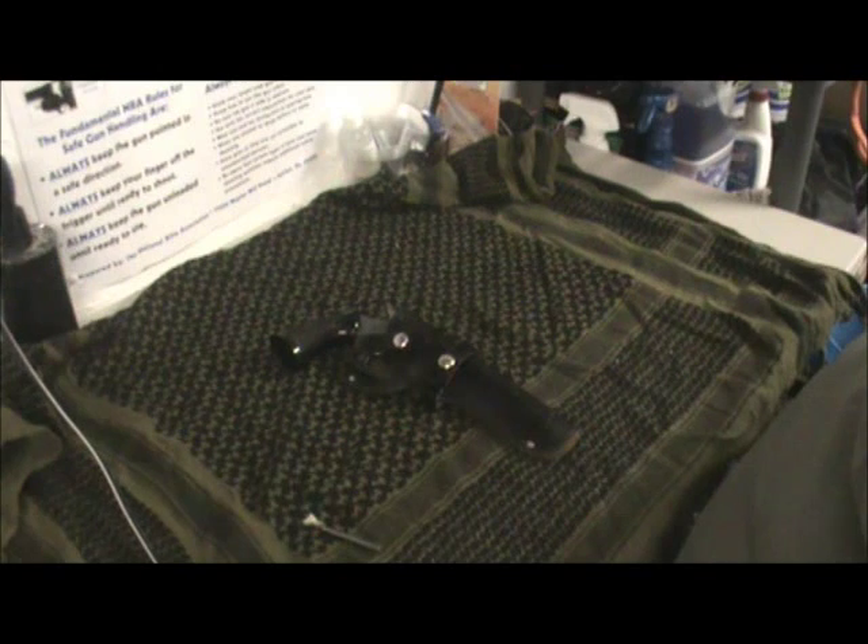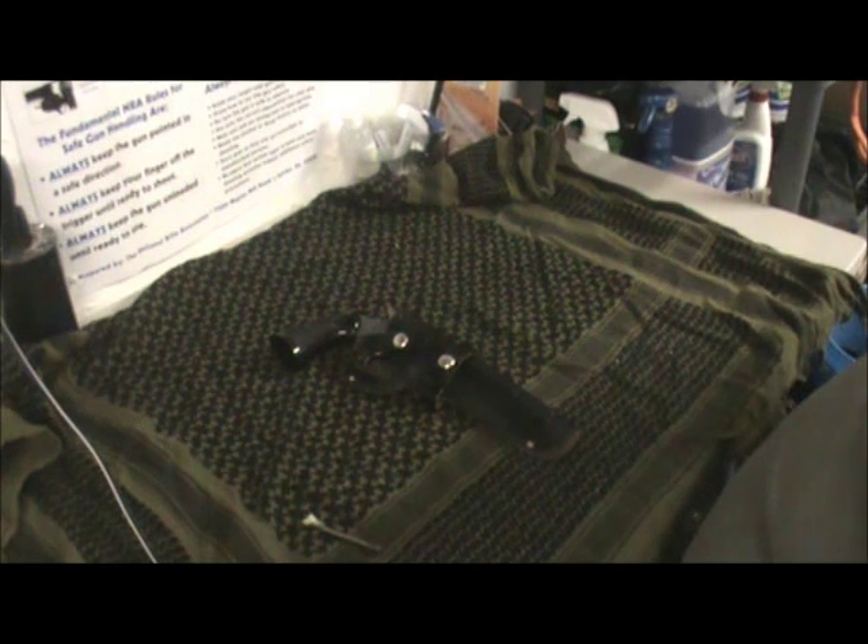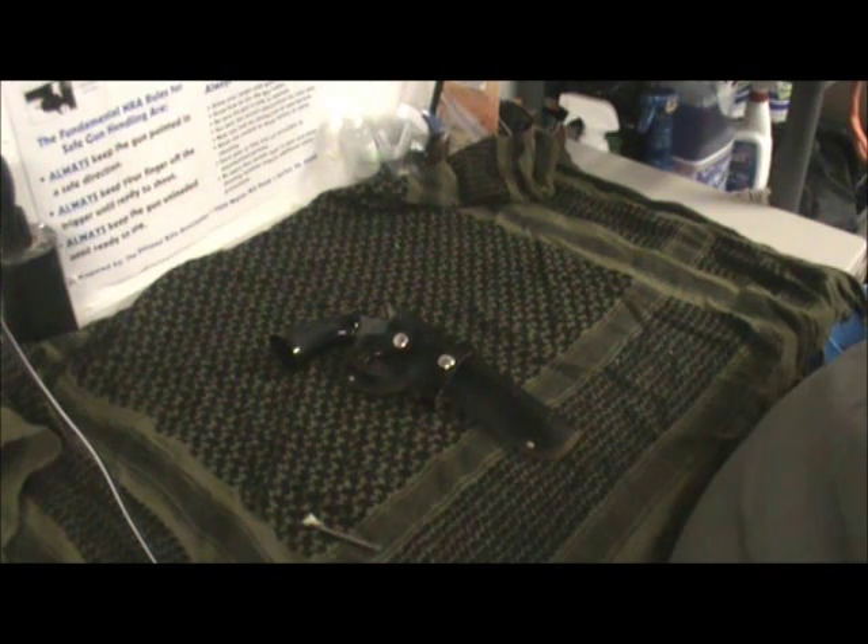My father-in-law picked it up back in the early 70s, I believe. He said he paid about 60-some dollars for this gun at the time, which is great. He shot it a few times. He said the last time he believes he shot it was in the early 80s, and then after that he just put it in his closet and pretty much forgot about it. So this gun is pretty much almost 40-some years old when I got it a few months back.